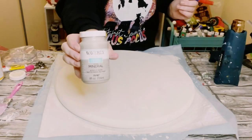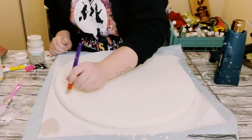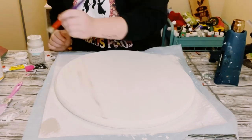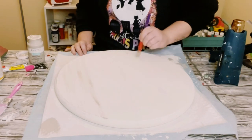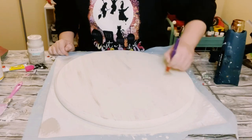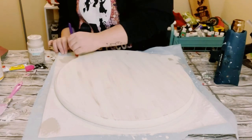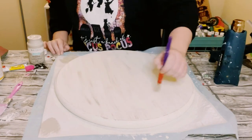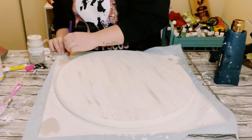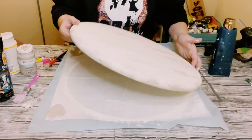Once that was dry, I'm going to be using some Waverly chalk paint in the color mineral — this is just a very light gray color — and I'm just doing some dry brush strokes all throughout the board. Just put a very small amount of paint on your paintbrush and go over it with super light brush strokes. This gives you a cute weathered look.